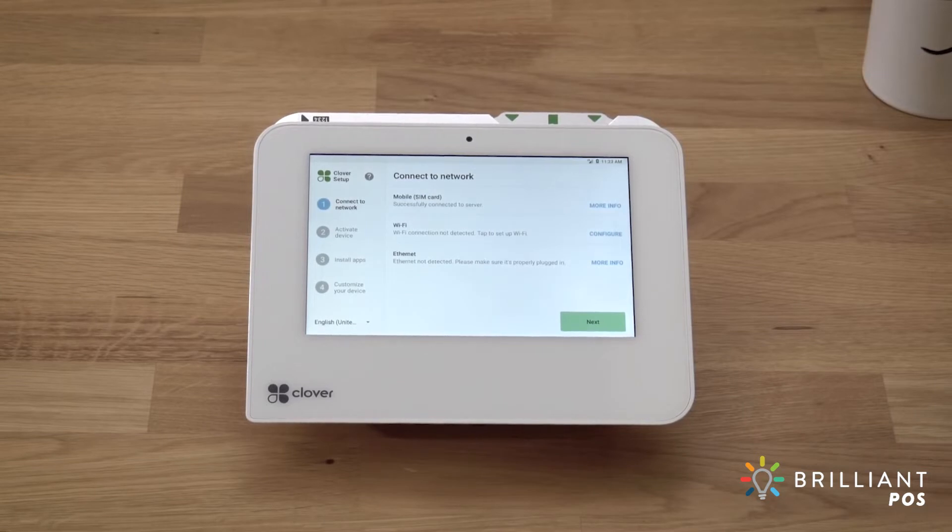Next, we'll connect to your network. You can connect via your Wi-Fi network, cellular service, or Ethernet, whichever works best for you. We'll walk through connecting to each.